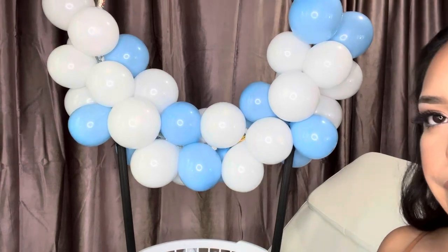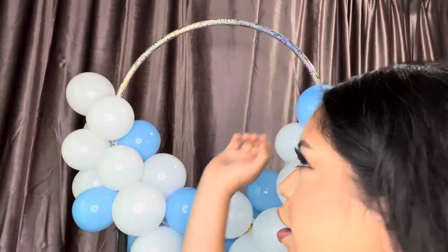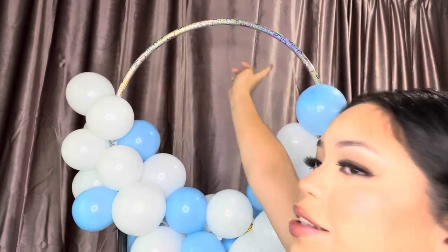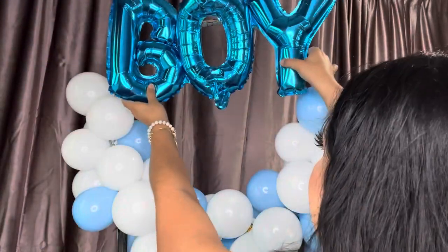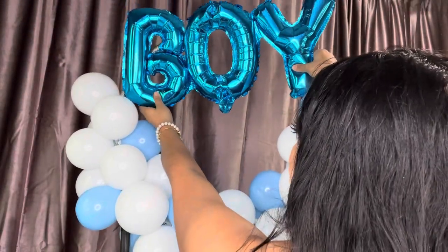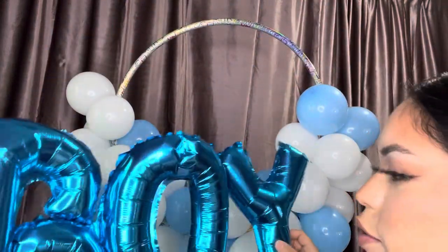Okay guys, I ran out of balloons, but that's fine because I think I can still pull it off. Good thing I got a silver hula hoop because I was about to get a blue-green one and it wasn't gonna match. But good thing it's silver, so I think I can still save it. It would look really cute if I put the board right here, so I'm just gonna do that — I'm gonna tie it with some string.